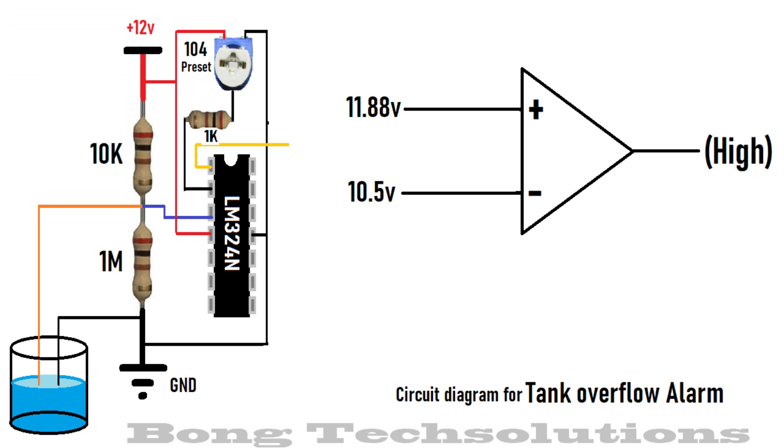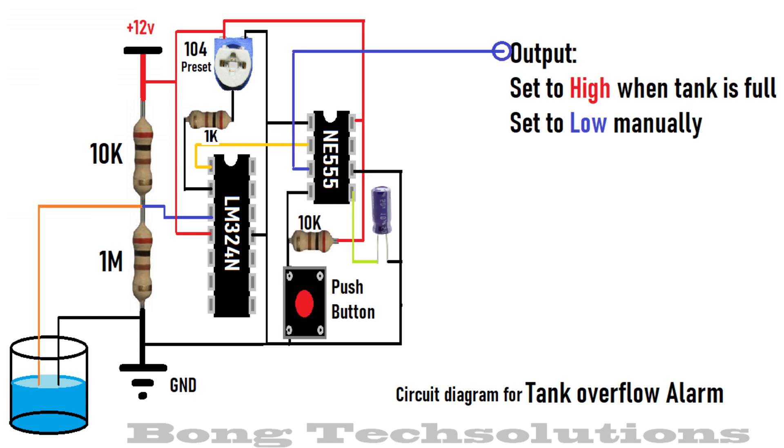At first the comparator will give a high output, but after dipping in water it will come down to low. That low will act as a trigger impulse to a timer IC acting in bistable mode. This block just acts as a switch for the alarm, which turns on automatically but has to be put off manually.